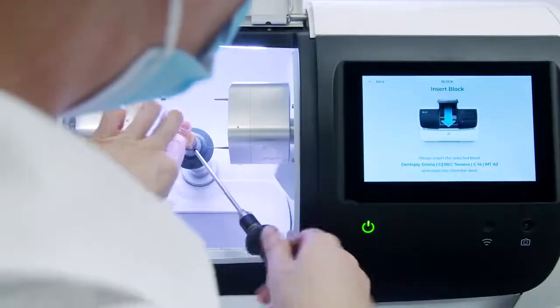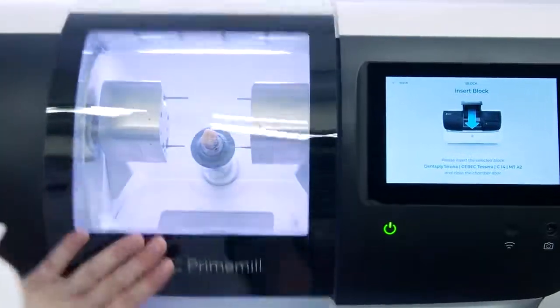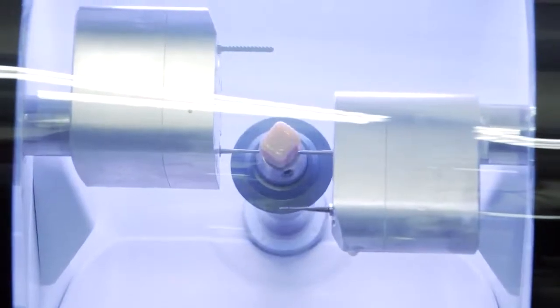The Cerec Ticera block is then placed in the block holder in the usual manner to start the milling process. Grinding processes matched to the material are prepared in the Cerec's prime mill and ensure optimum results.